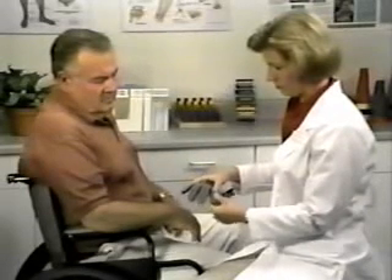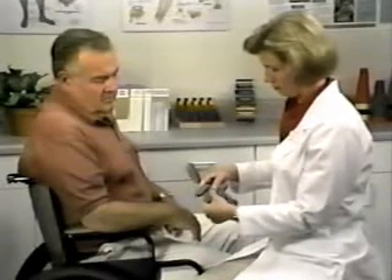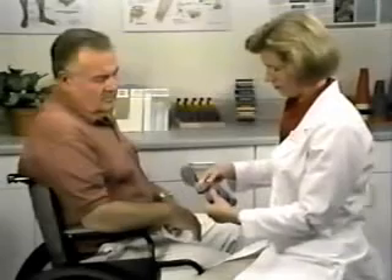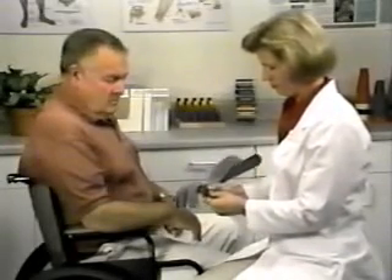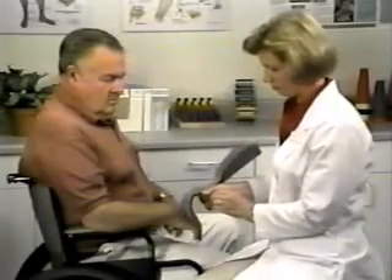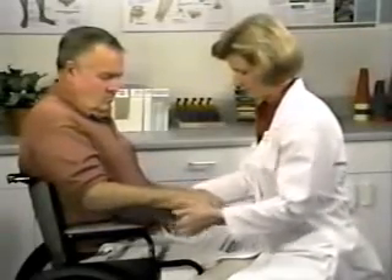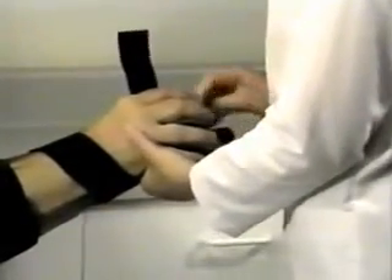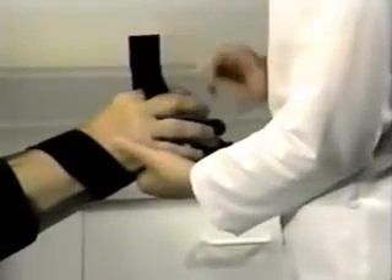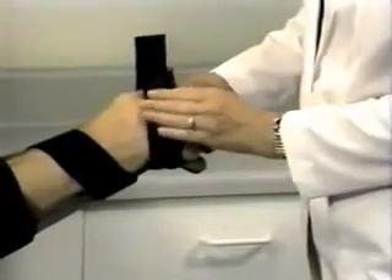Once the forearm support has been contoured, gently adjust each finger to the desired degree of flexion or extension. The thumb piece may also be positioned in abduction or adduction, as well as flexion or extension. It is important to create gradual contours to prevent sharp bends in the splint frame. You may wish to add the optional finger separator strap — attach it to the underside of the splint, position the separators around each finger, fold the top straps, and secure with the hook closure.